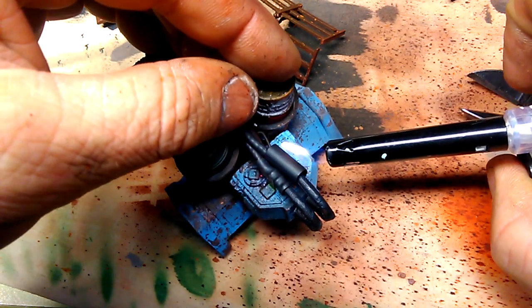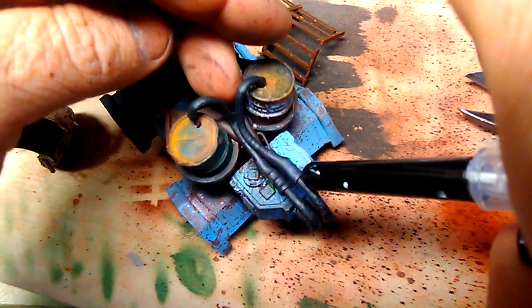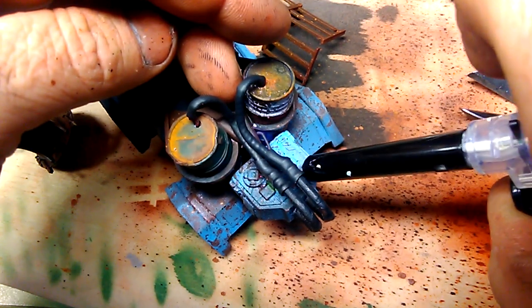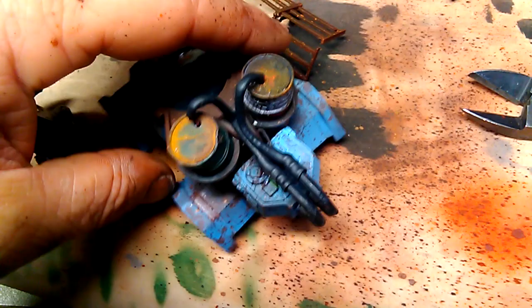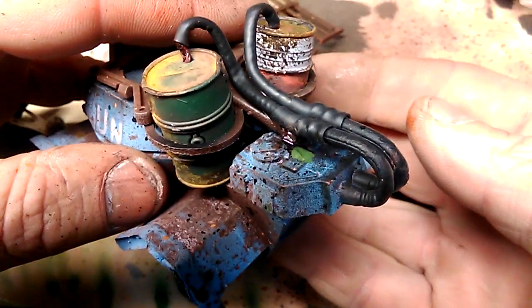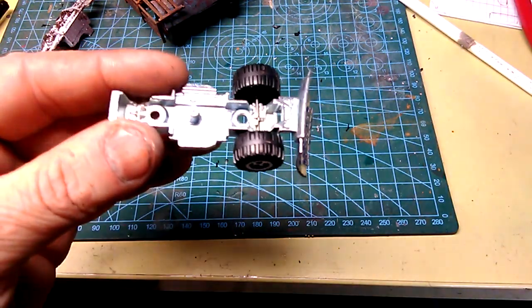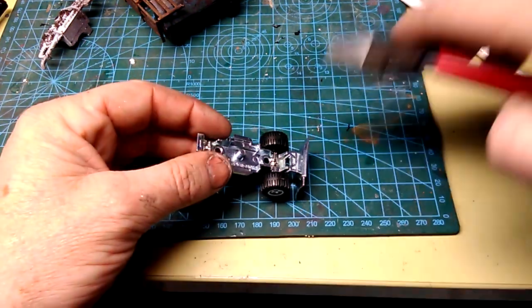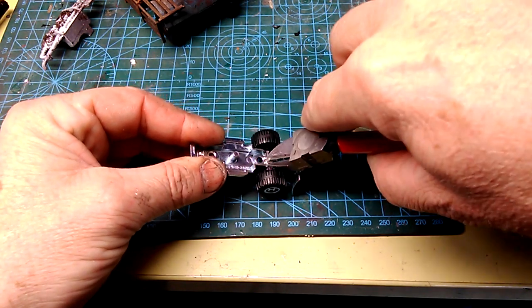I probably shouldn't use a naked flame around these volatile chemicals, but I think we'll be okay. Why would you use this thing to push dirt around when you can use it to push around dead bodies? With a little bit of coercion, it gets the gig.